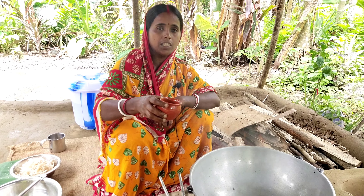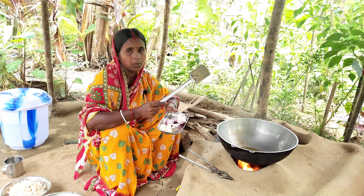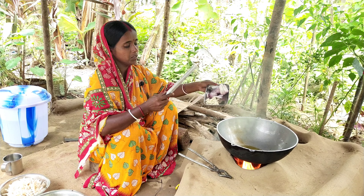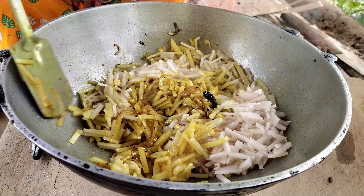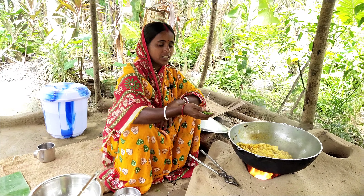I will mix it down. I will mix it. I'm going to cut the oil. Just put the color. I'm going to put the oil.